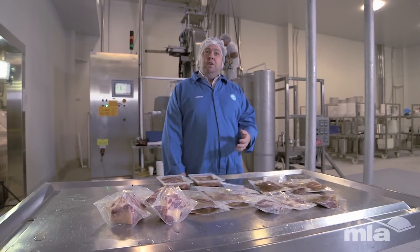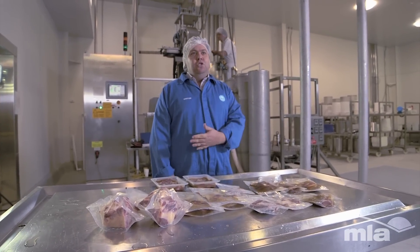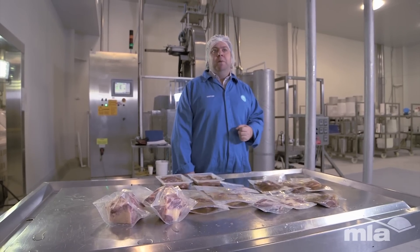The great advantage is we're using secondary cuts, so we're adding value to those cuts that typically need to be stewed longer but are also lower value. We're really capturing and creating demand for the producer. We get great shelf life and we get that great flavour note coming through.